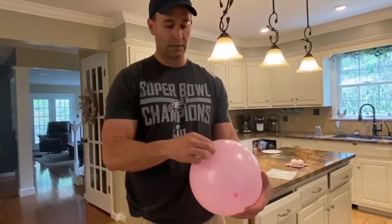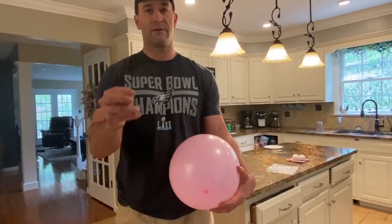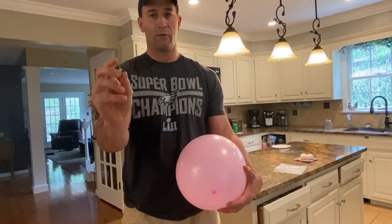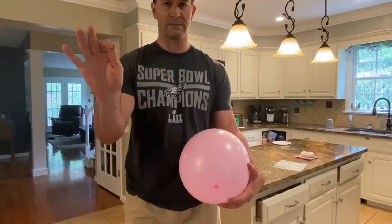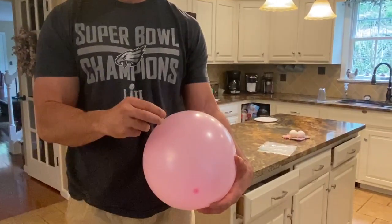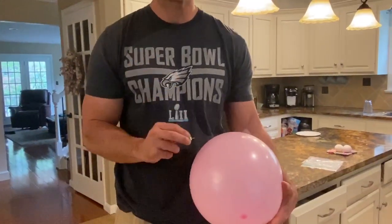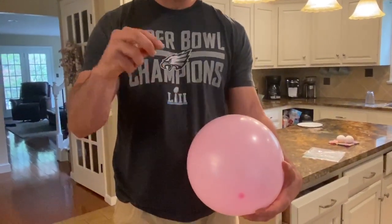Pressure equals force divided by surface area. So if we have a lot of surface area, that minimizes the pressure. On the other hand, if we have very little surface area — force divided by a little surface area — that greatly increases the pressure, making it really big. So it would just take a really little tap to pop the balloon.